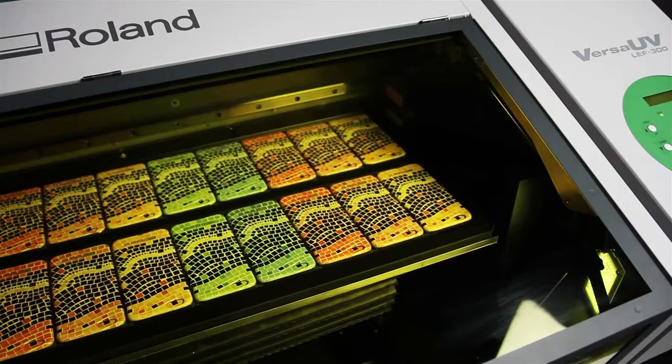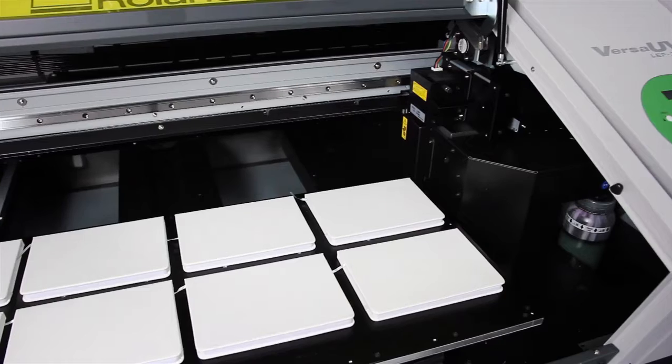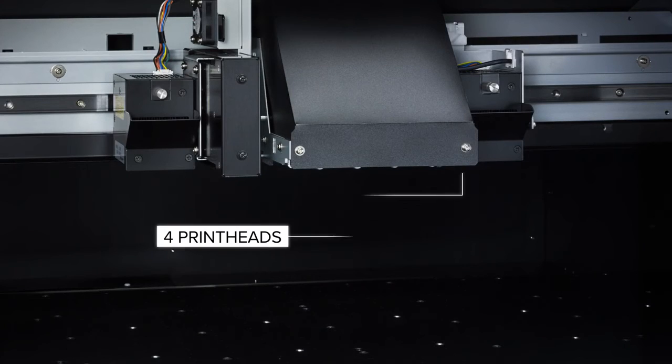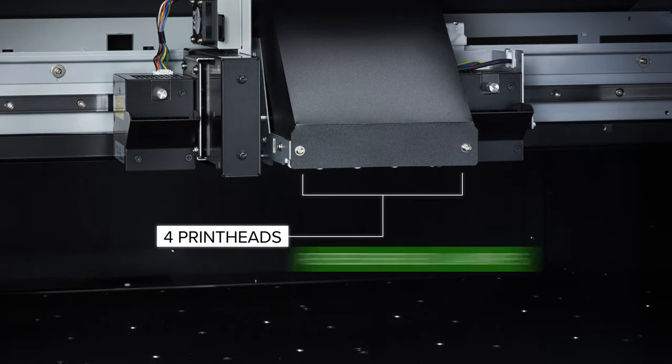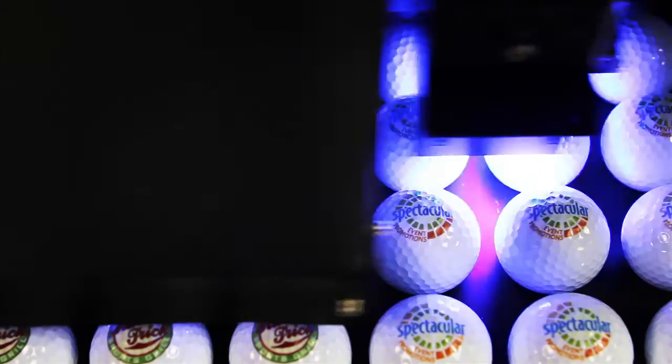Increase productivity with a wide 30-inch print area that accommodates both larger objects and higher quantities. Four printheads with bi-directional printing and two redesigned UV LED lamps deliver significantly faster printing and instant curing.